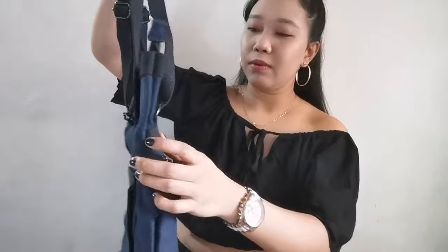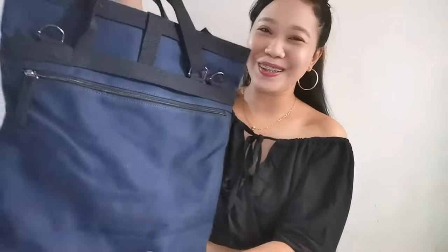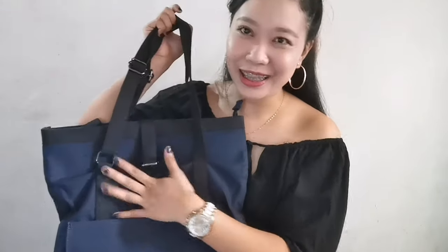So let me show you how it looks. You can actually use either side in front. This side can face front or back. So let's focus on this side first.